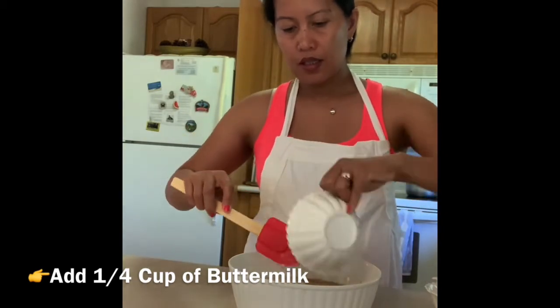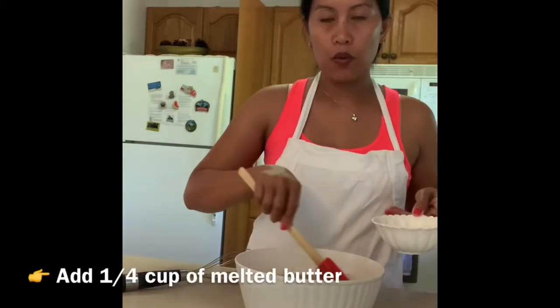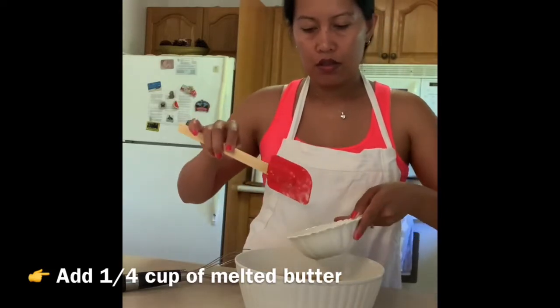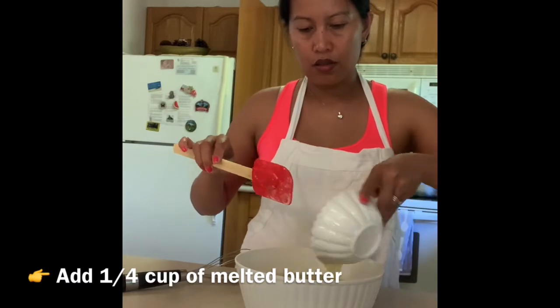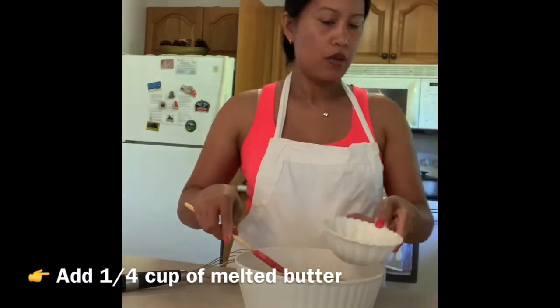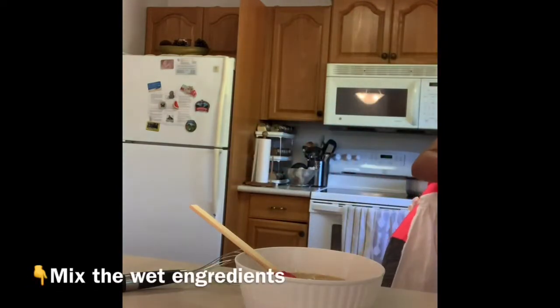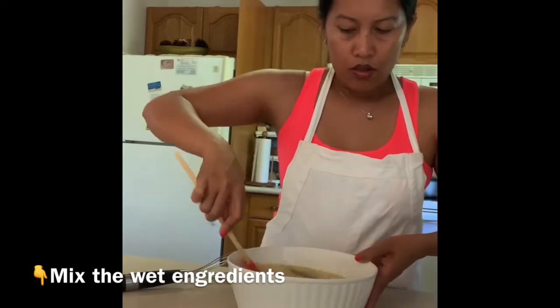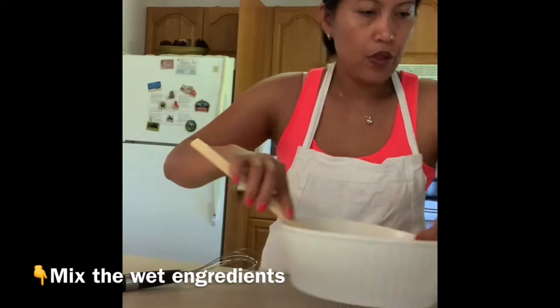Now we add the melted butter — one fourth cup. You just have to mix that in. Now we mix all of our dry ingredients.